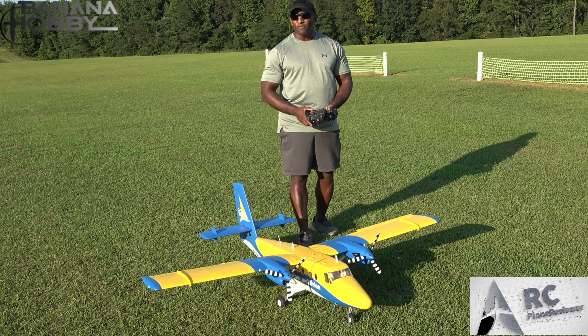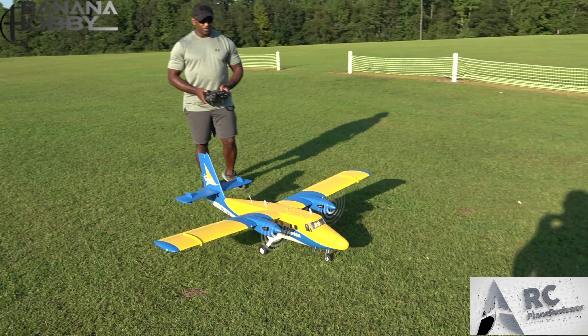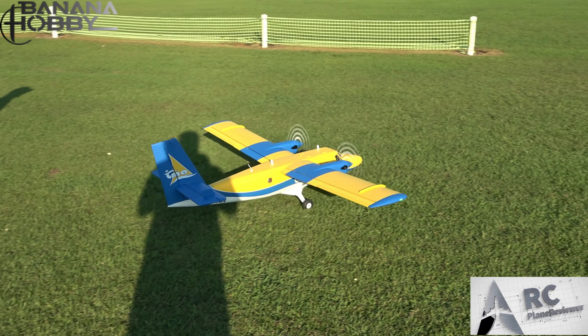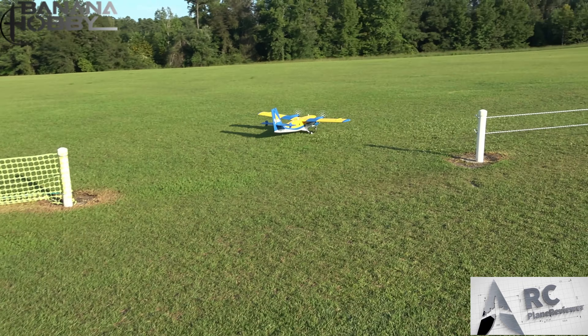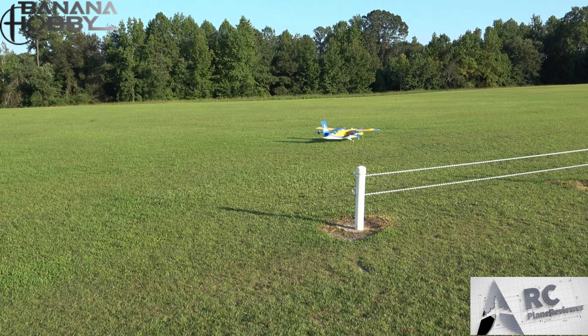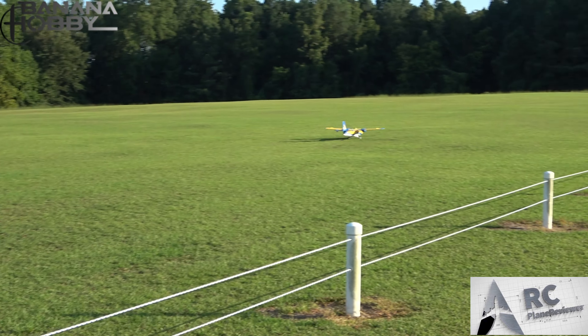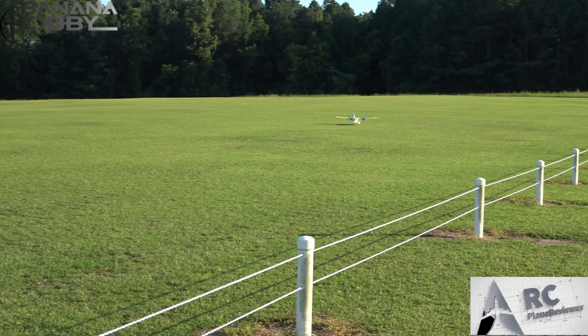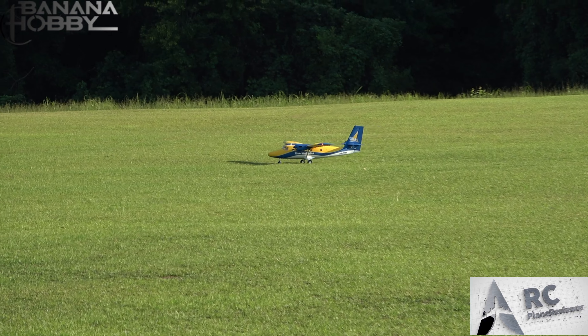I really like this bird — it's really turned into my favorite twin. Why? Because it's the only twin I've got, that's it. Yeah, there aren't a lot of them out there.